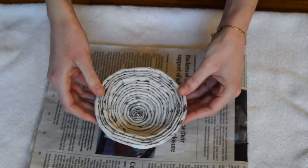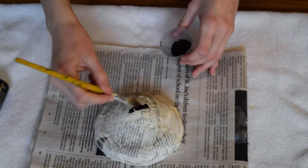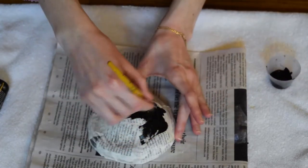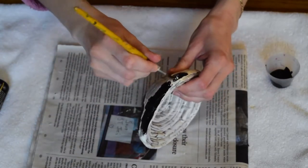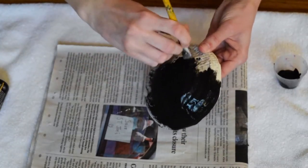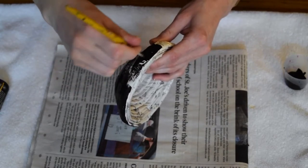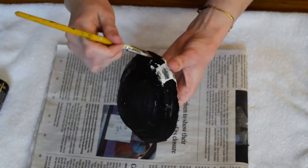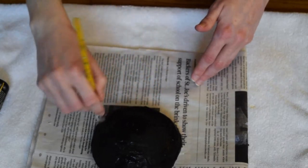Once your pot is dry, you are now going to take some acrylic paint. I'm going to use black in homage to the original artist and paint the outside. I want to leave the inside plain and not painted just because I think it's cool that it's made out of newspaper. I'm also not the best artist so I'm just going to make mine plainly black, but if you want to go ahead and add a really cool design, go for it. Props to you for being creative and expressing yourself. Let the paint dry and then enjoy your pot.